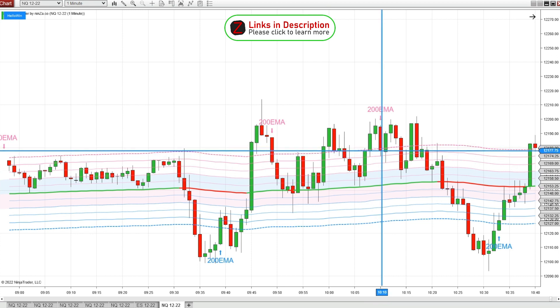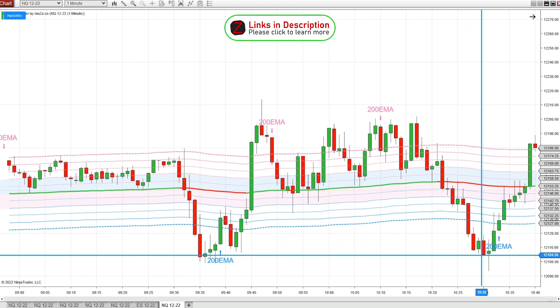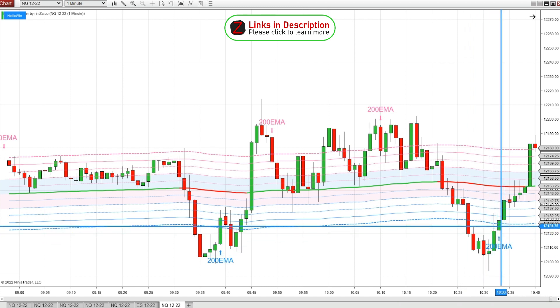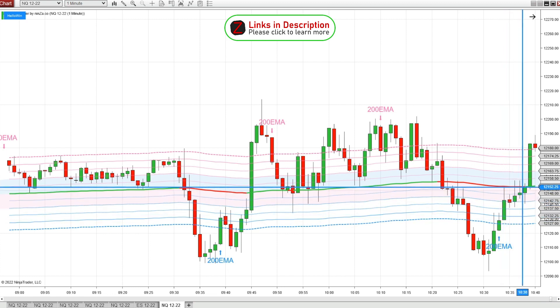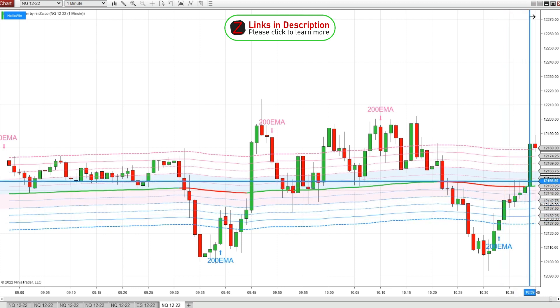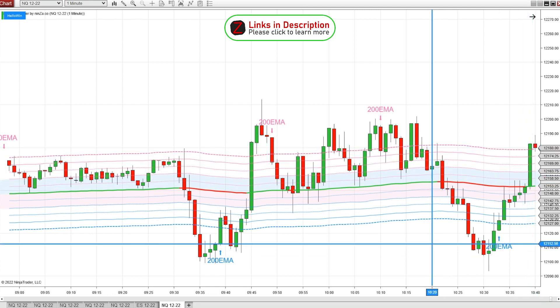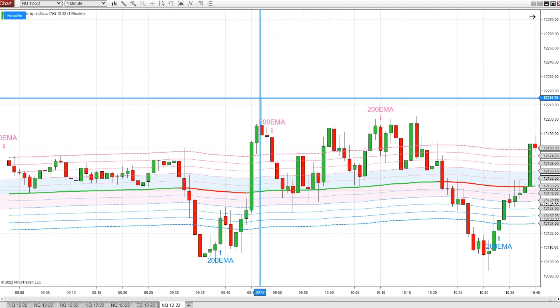A little bit after 10 o'clock we get a short signal — it chops around a little bit but ultimately drops down. Then we get a bullish signal around 10:30, a great move up right back to the 200 EMA, breaks above, and goes all the way up to the next level. So you can see just in the past 24 hours we've had a lot of really great signals using this indicator.